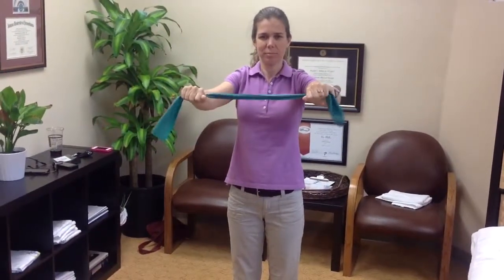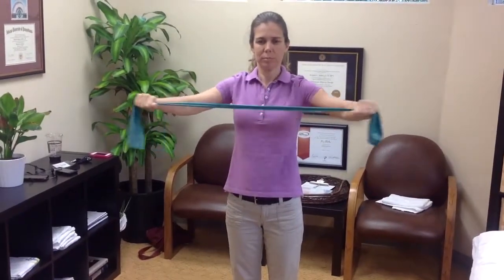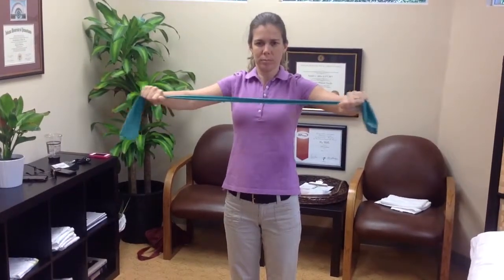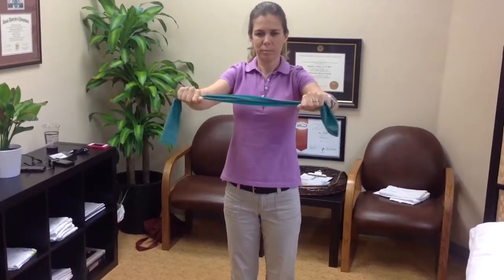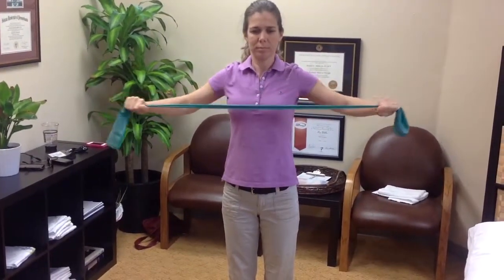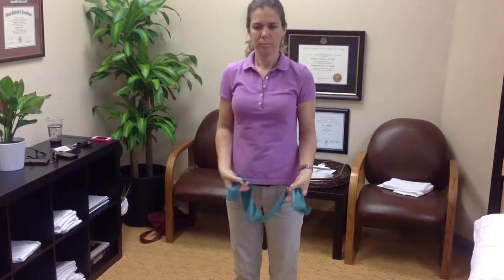This is a two-way driver band. If you have no way to do the prone Y's, T's, and I's, you can use an elastic band and perform standing abduction — three sets of ten in this position — and then you'll progress to bilateral external rotation.